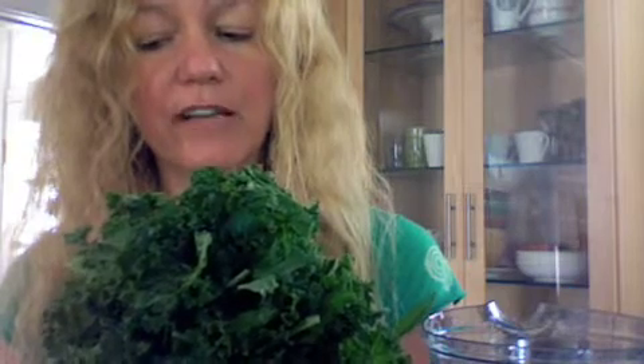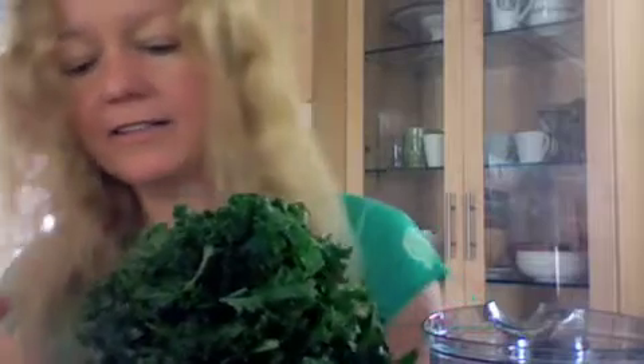Then we're going to add in — this is one humongous, humongous handful. It's nearly a full bunch as I recall. It's the curly kale, but also flat kale is underneath there. I also have a small bunch of dandelion, like I did yesterday, and a small handful of parsley.